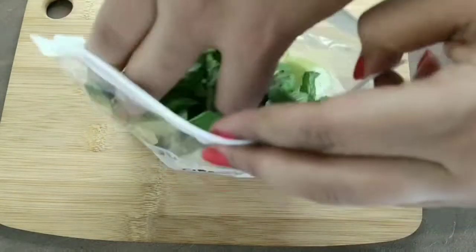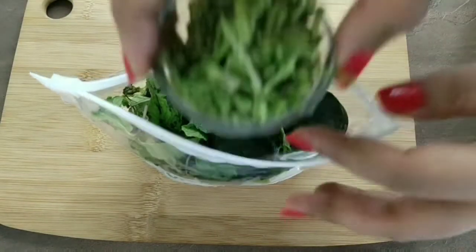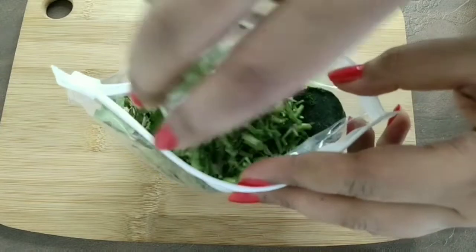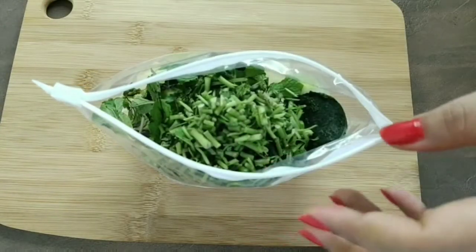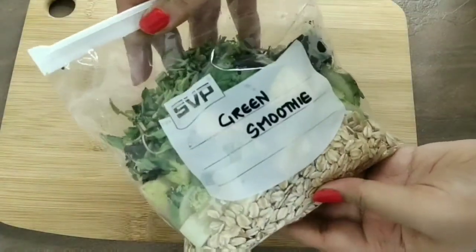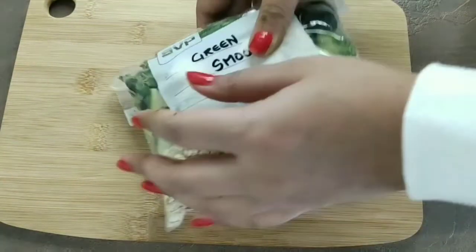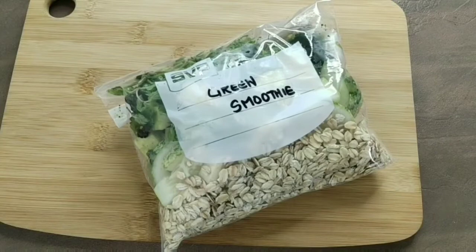I'm also adding three spinach puree cubes — from my pre-prepped meals, but you can just add spinach leaves — and a handful of coriander stalk. This has a lot of flavor and nutrition so don't throw it away, it will give you such an amazing taste in your smoothie! For this green smoothie, I personally recommend adding chilled water instead of milk, because greens and milk don't go well together — but it's totally your choice.